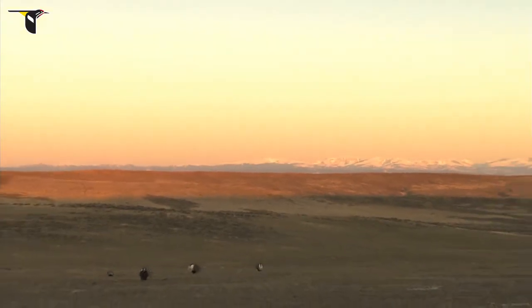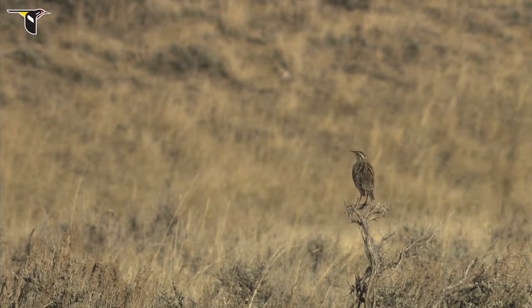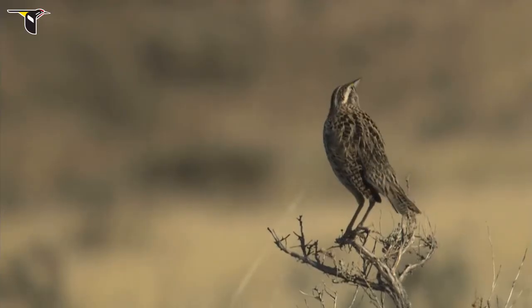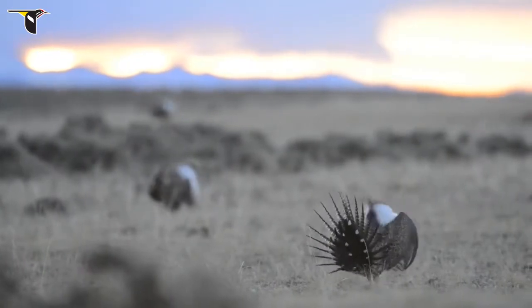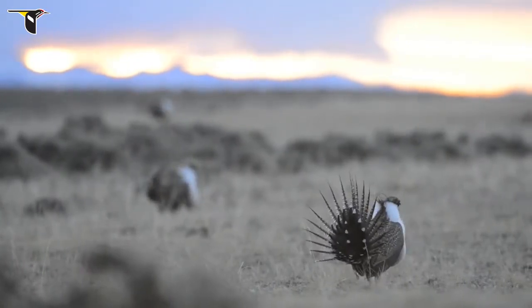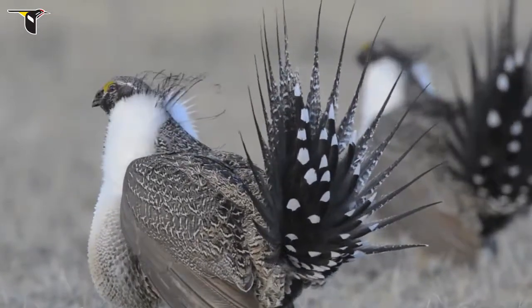It is daybreak over the high desert of Wyoming. In a small traditional opening amidst the sagebrush, called a lek, hundreds of birds gather for a high-stakes dance competition.